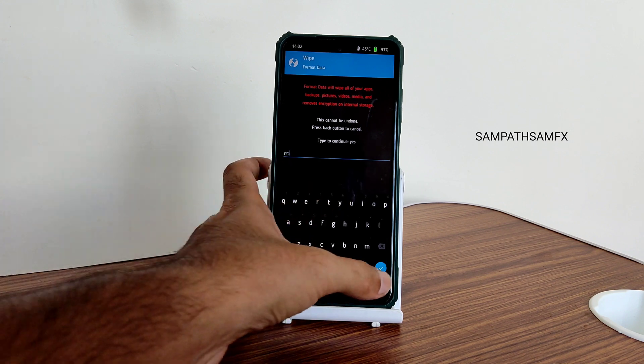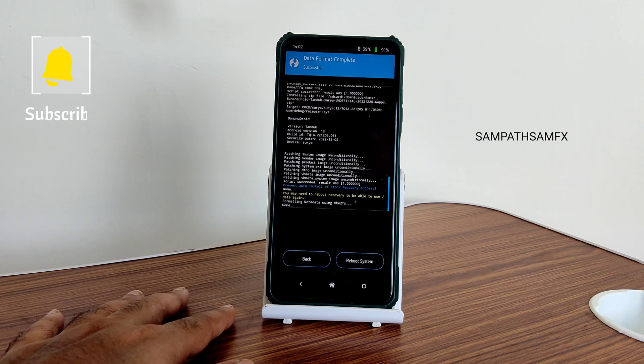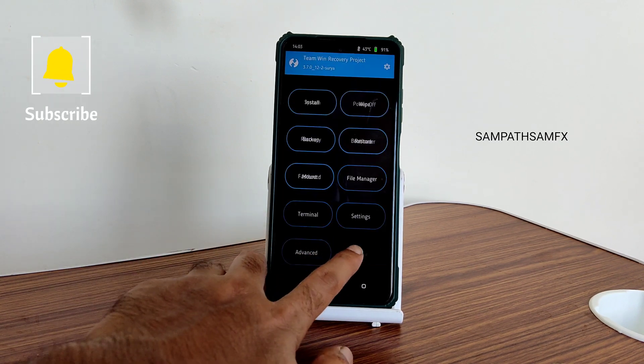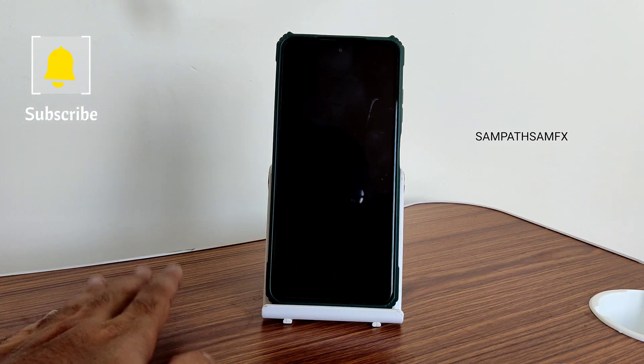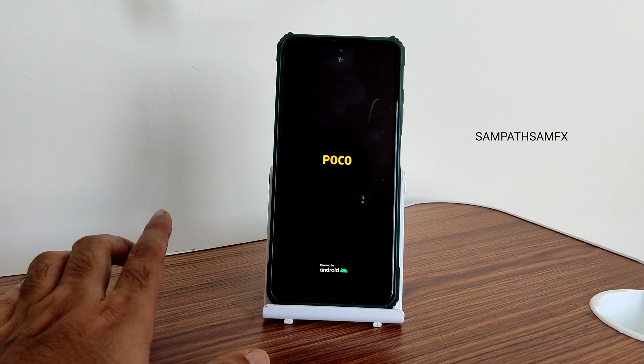Go to Home again, select Wipe, and select Format Data. Type 'yes' and press the tick button. This is how simple the flashing method is for Banana Droid latest version for Poco X3 slash NFC. After this, go to the Home section again and select Reboot, then select System. Follow the same method — same firmware, same ROM zip file, same TWRP.